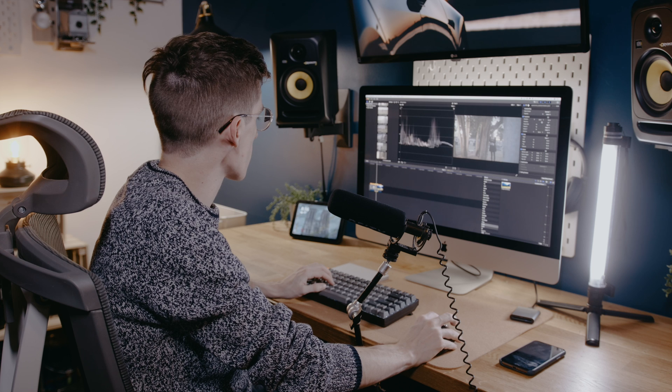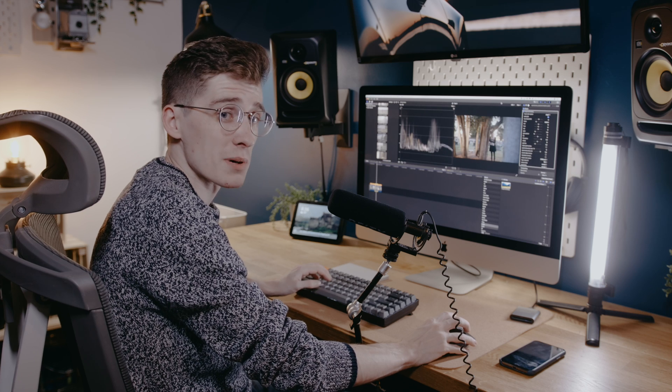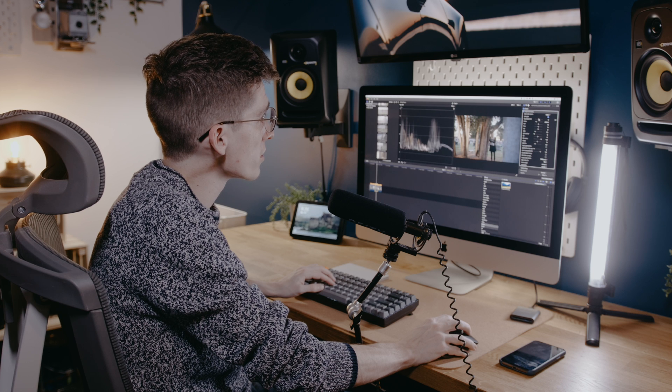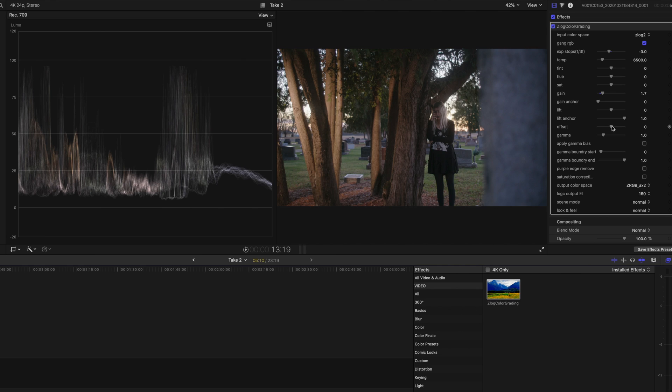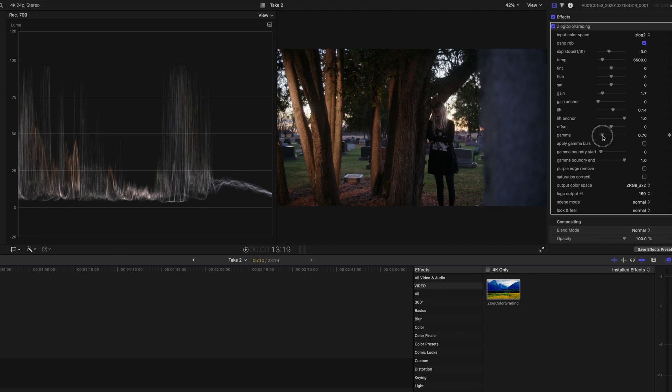We're going to drag the Z-Log color grading plugin back over to this next clip. Again, it looks great. Unfortunately, I'm going to have to do a little bit of work to this to get the look that I want. To do so, I'm going to lower the exposure a little bit, but raise the gain and shift this offset up just a tad — which is really the blacks — and then bring the gamma down to add that contrast into the shadows.